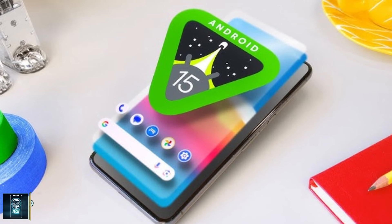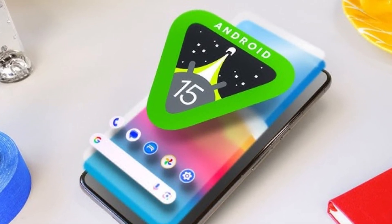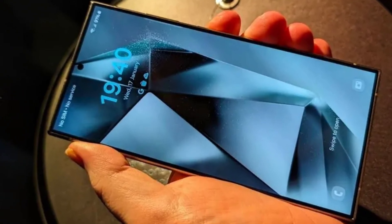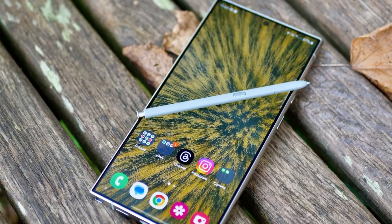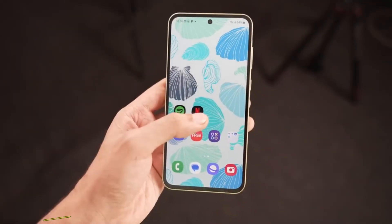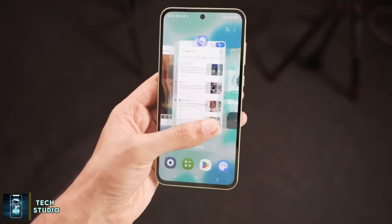It's expected to run on Android 15 straight out of the box, ensuring users experience the latest software enhancements. One important aspect that consumers love about Samsung is their commitment to longevity through software updates. The Galaxy S24 FE receives seven major Android OS updates, and it's likely the S25 FE will follow suit, meaning you can expect support and updates for years to come, reinforcing the device's long-term value.